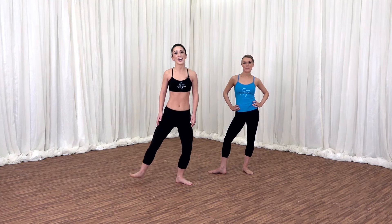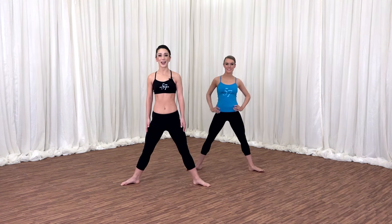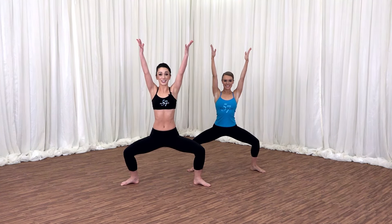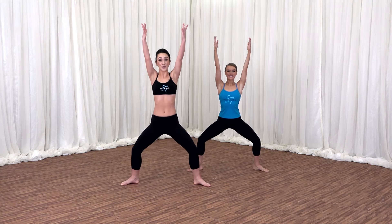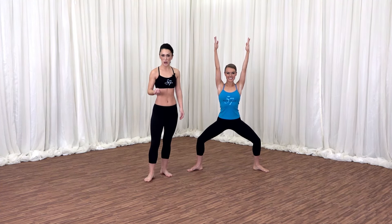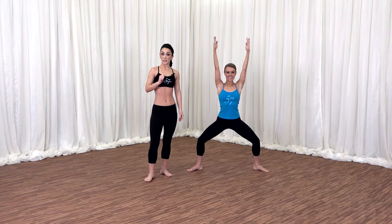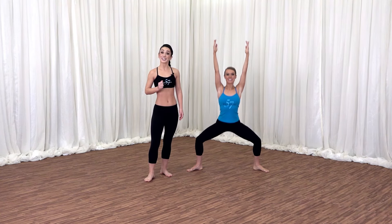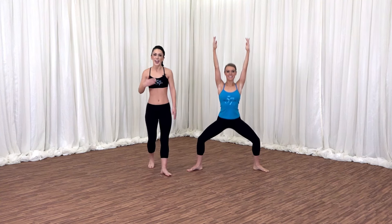We will warm up in a wide second. Step your feet out nice and wide, bend your knees over the toes, reaching your arms up towards the sky. Start to take your hips down an inch, up an inch, down an inch, up an inch. We want to get the legs nice and strong right away in the beginning. We will be doing some balancing poses and we want to make sure the legs are strong. Let's take a little faster now, pulsing down and down.